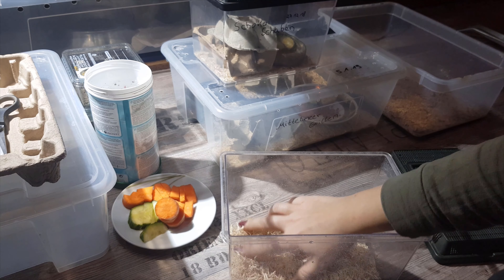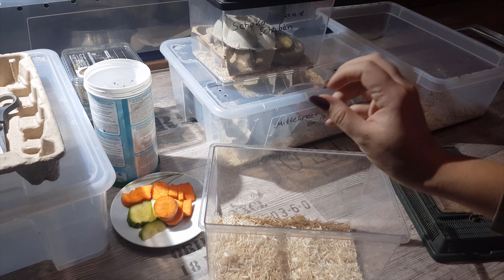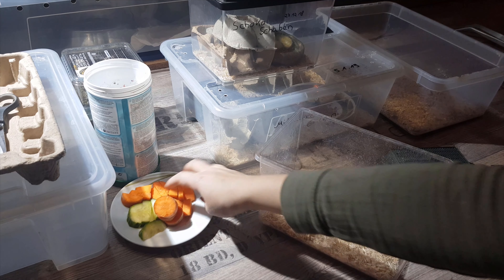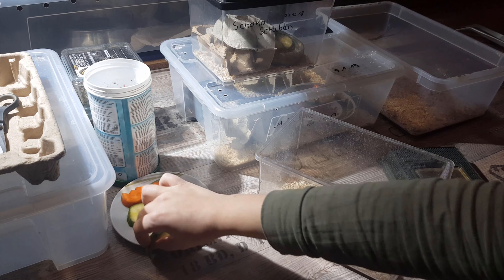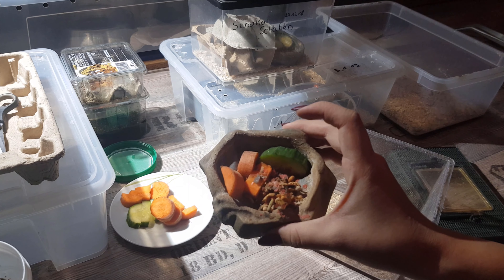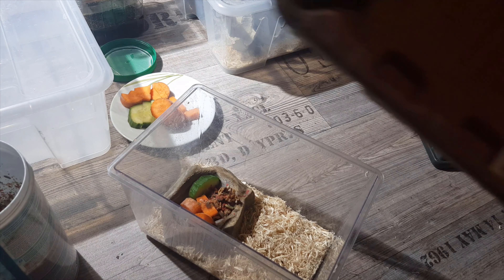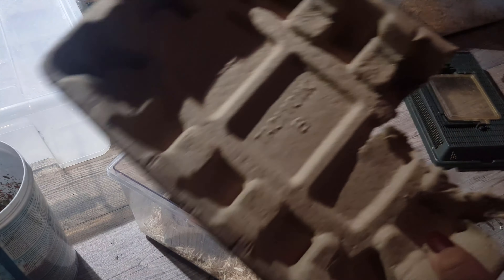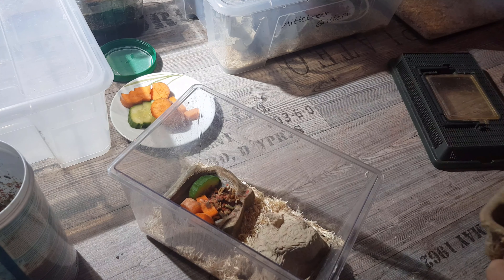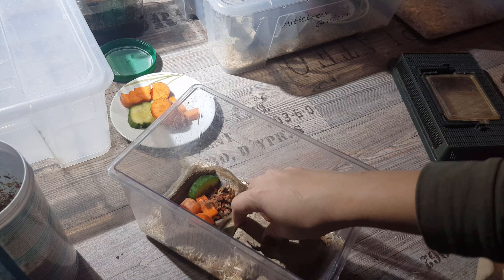I like to spread the substrate out like this. For the veggies I always use a small dish so it doesn't get all over the place and go moldy — that's not nice at all. I'll take some carrot and a little bit of cucumber in here, plus my fish food. So this is one feeding dish: they get all their water from the liquid in the foods. Then I take my egg carton, cut or rip off a piece to fit in the container, and stack a couple pieces on top of one another for them to hide in.